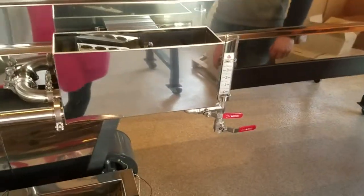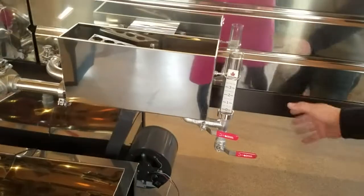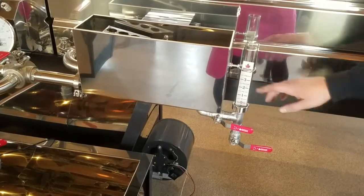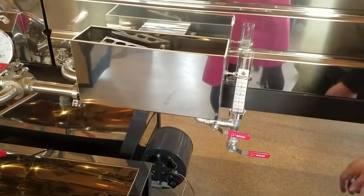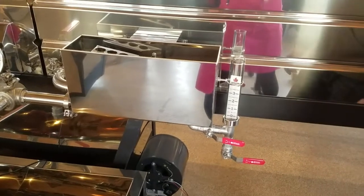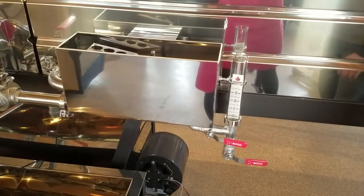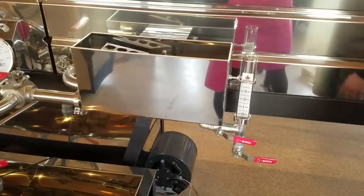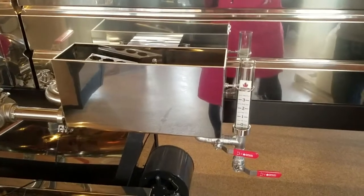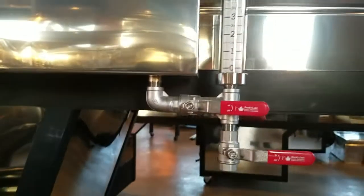Then we have the sight glass. This unit has a sight glass only to serve the front pan, so it's mounted on the transfer float box. We don't put the stickers on the sight glass anymore because we find it more accurate if the customer applies the sticker themselves. There is a brace for the sight glass and two valves — it's meant to be isolated so you can drain the sight glass on a cold night where you wouldn't otherwise have to drain the float box or the pans.